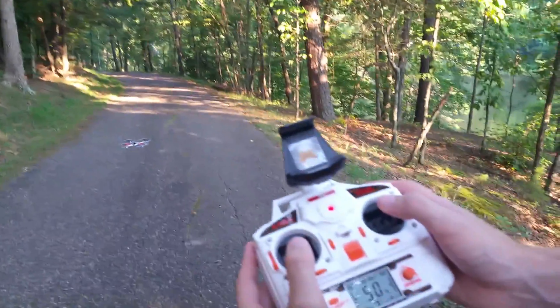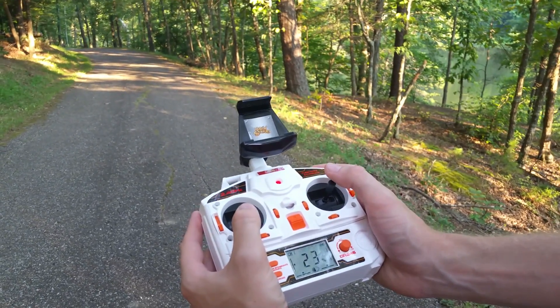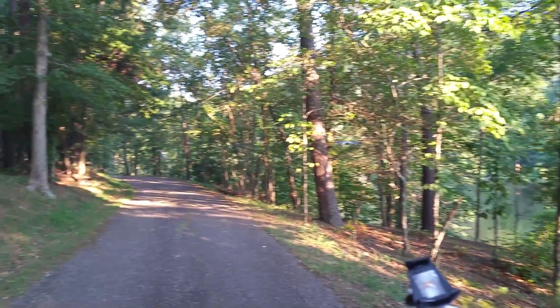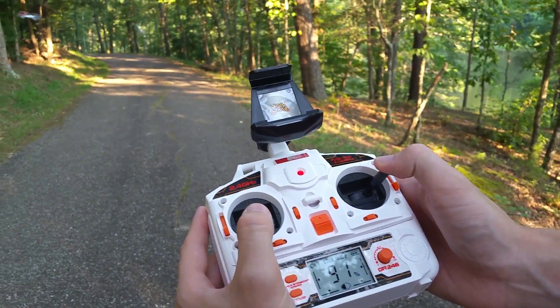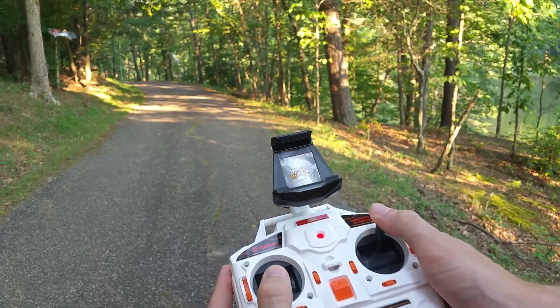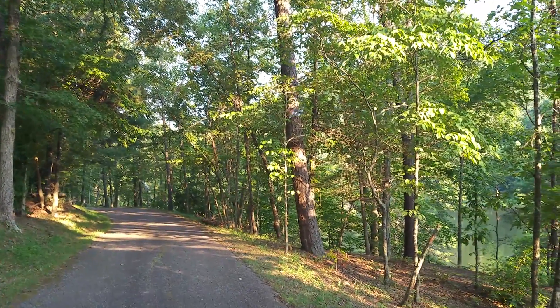Now push your headless mode button — on this quad it's the top right button. In headless mode, regardless of which way the front and back props are facing, pushing forward on your stick will always take your quad forward or away from you. And pushing back will always take it back toward you.